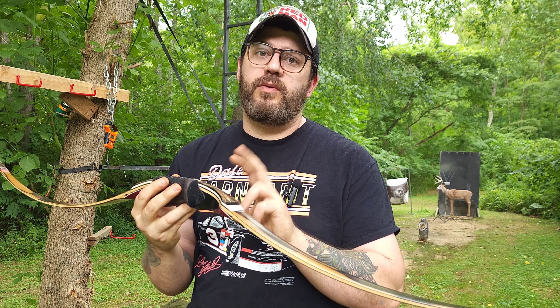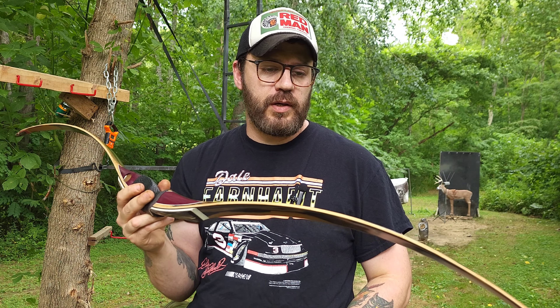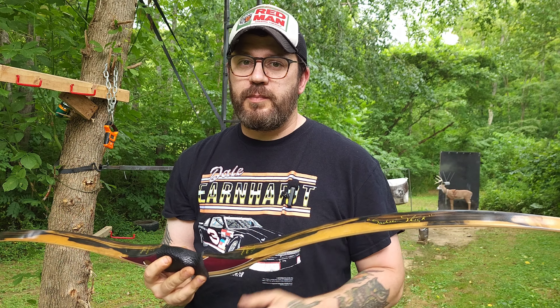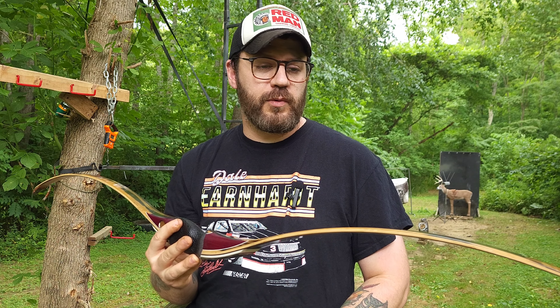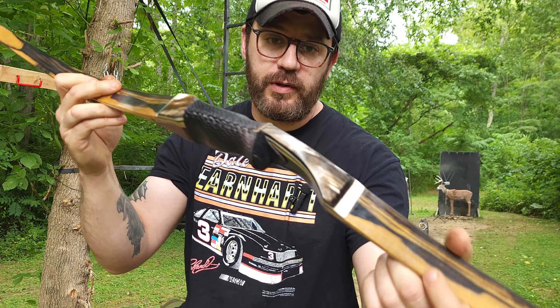I've got two bows from this bowyer and his name is Donald Mitchell from Big D's Bows. I'll put all the links below this video and this happens to be his Sadie stick. I've seen videos of people's thoughts on this bow and I've been intrigued by it for a while.